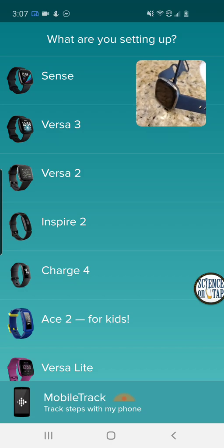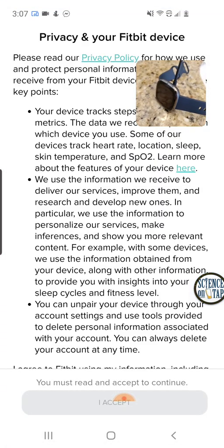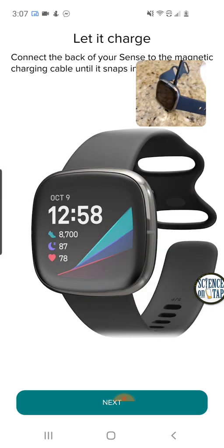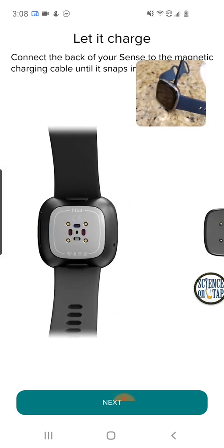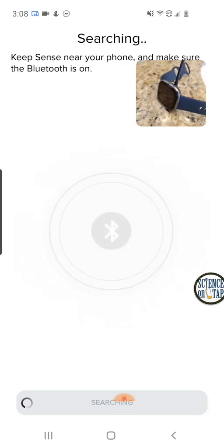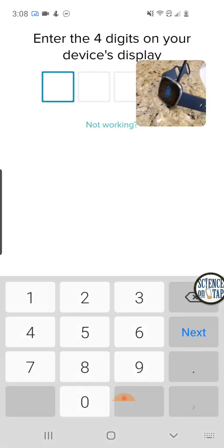So let's go ahead and add the new one in. I'm going to press Sense here and say set up. It's going to give me a privacy notice — I'll read that later. It's saying to let the device charge, which I am. Now it's going to look, and it pretty quickly found the Sense. That's a good sign.